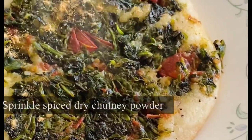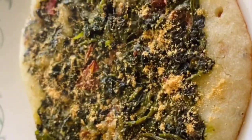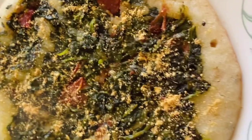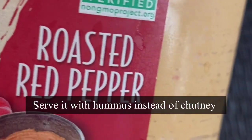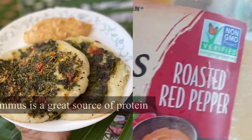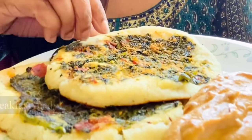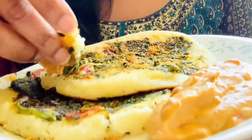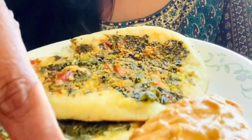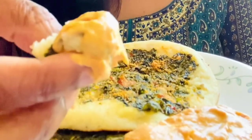Serve it hot. I'm drizzling dry chutney powder — the ingredients are in the description below. And here comes the best part: instead of chutney, I'm using organic hummus. This red roasted hummus came in handy when I didn't have time to make chutney. The joy of eating with your hands — this is so yummy. Do give it a try!